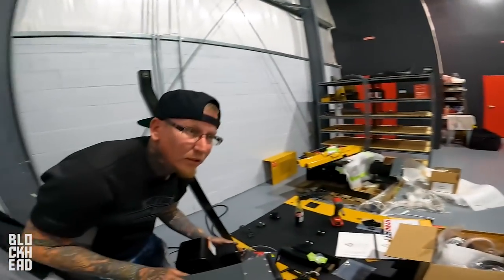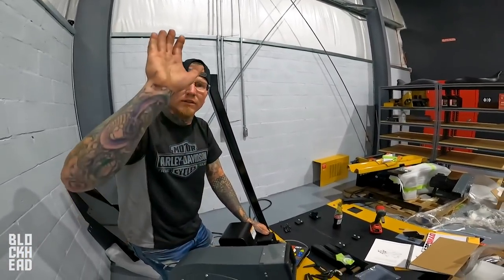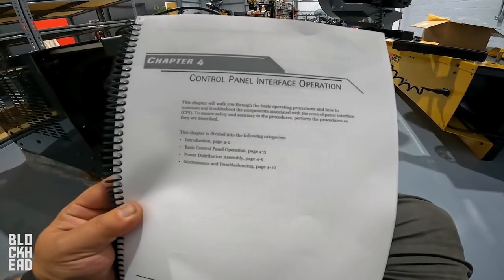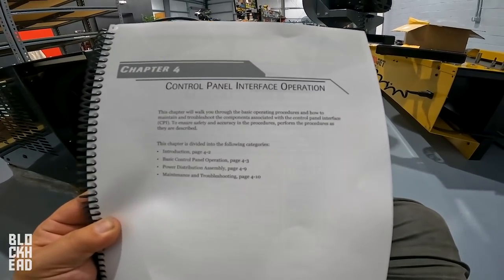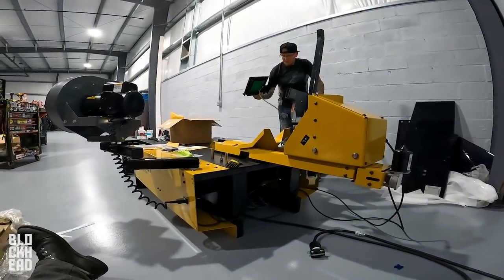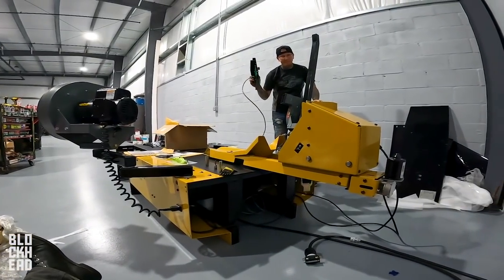This chapter will walk you through the basic operating procedures on how to maintain and troubleshoot the components associated with the Control Panel Interface, or CPI for short. It's plugged in — hey, it's only got one connector. Nice. Done.